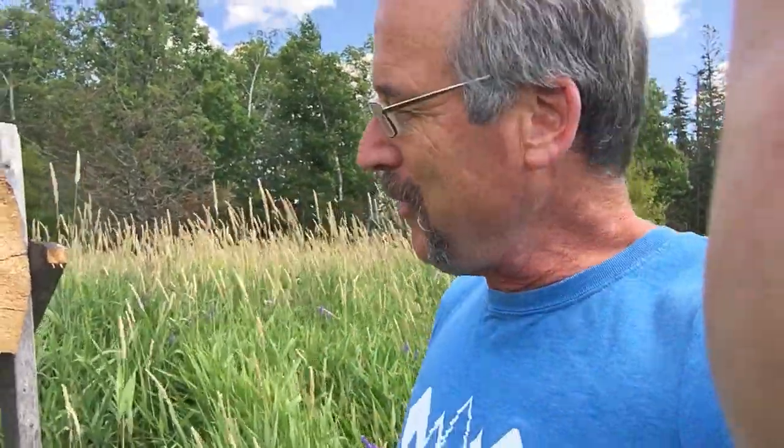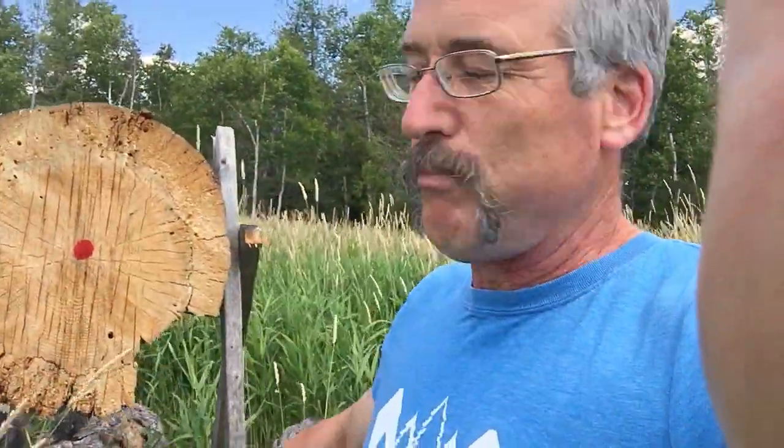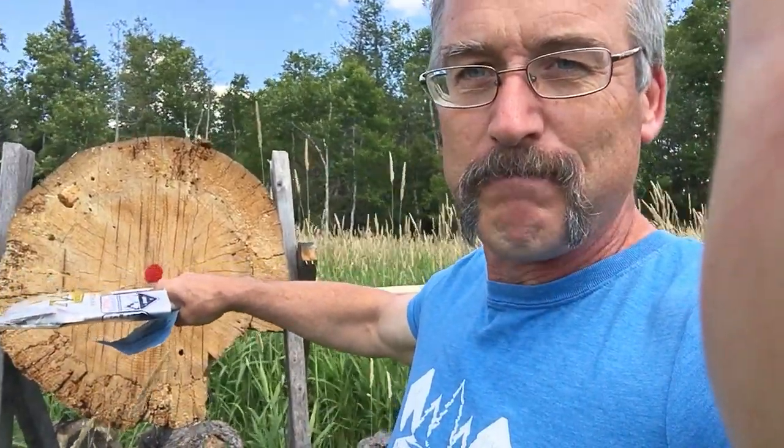For axe throwing you need a target — use softer wood like spruce or pine. This here's a pine butt and pine is really good for throwing an axe at. You need a bullseye, and while you can paint other rings around the outside, you really don't need them. If you want to get good at axe throwing, the bullseye is the only thing that matters — if you can hit that, you don't have to worry about the other rings.